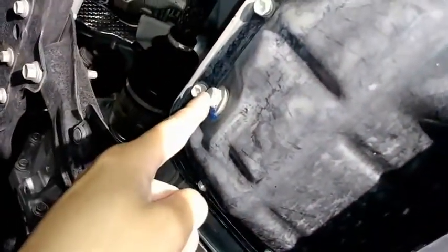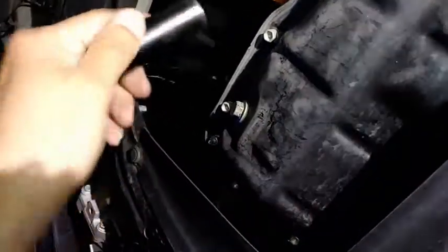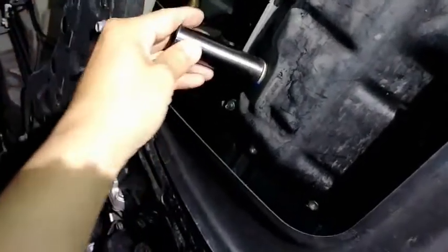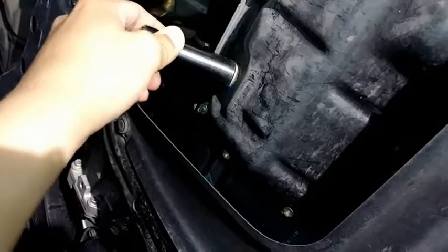This is the drain plug for the engine oil. I'm going to use a 14mm socket to break it loose.